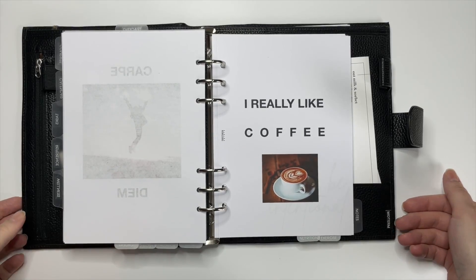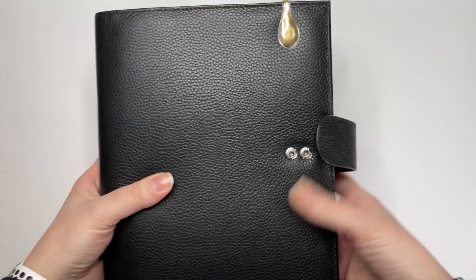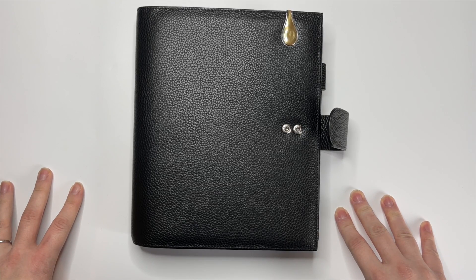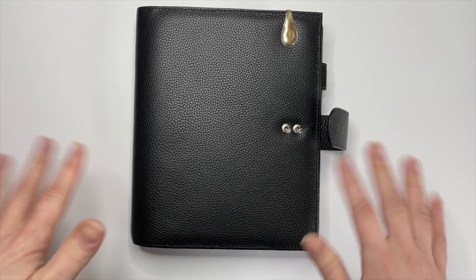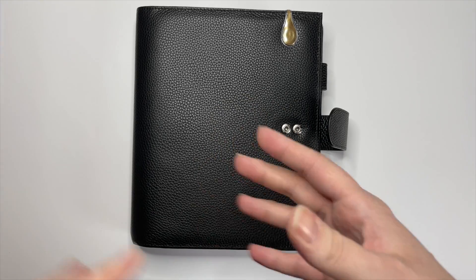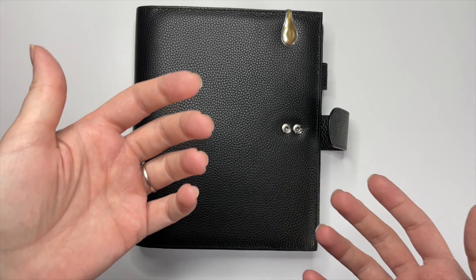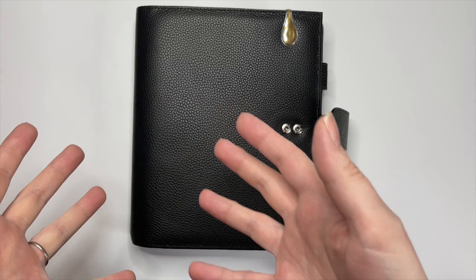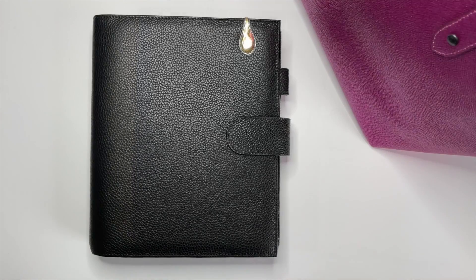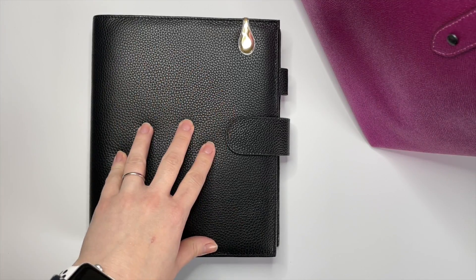So that was my planner flip for my main planner. I just love everything that I have in there — I love all of the dashboards. It's okay that I can't fit all of the nitty-gritty details of my life in there, because I just look at the dashboards and feel very inspired.